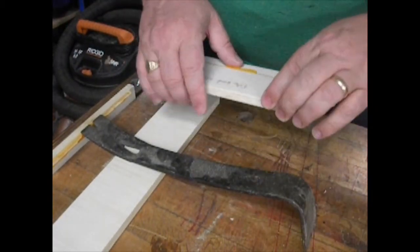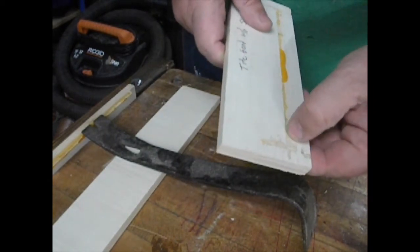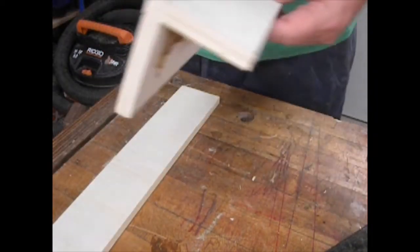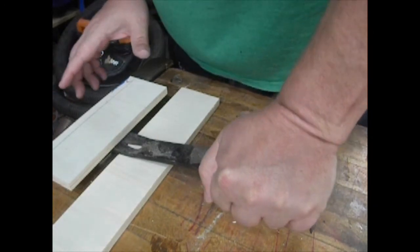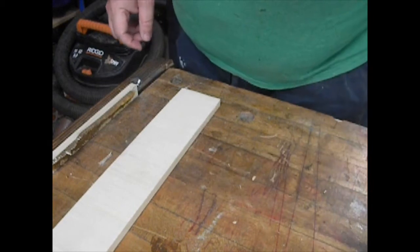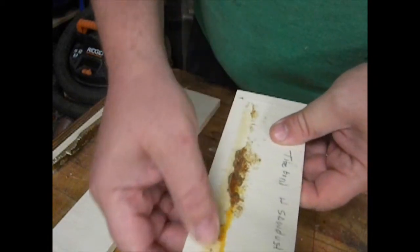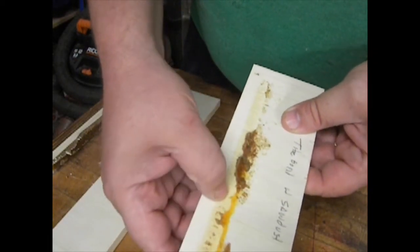That was a lot stronger but it shattered — it ripped off some of the wood here and here. This is the Titebond with the sawdust. I was really expecting that to be the weakest of them all, but so far that was the strongest. It didn't bond that well — the wood didn't break at all, it was the Titebond that failed.